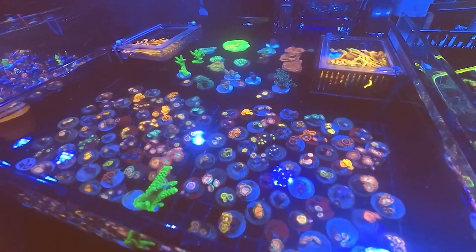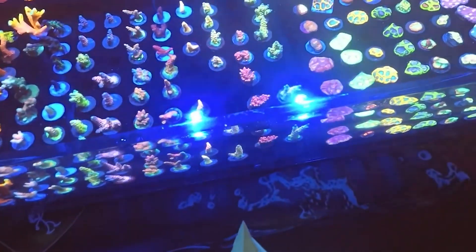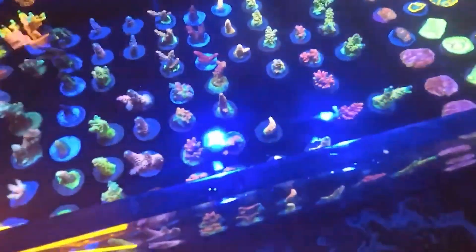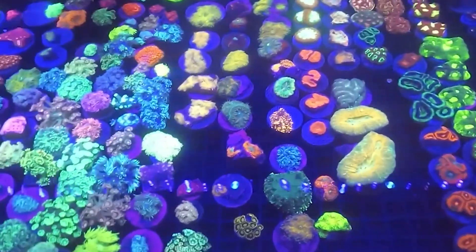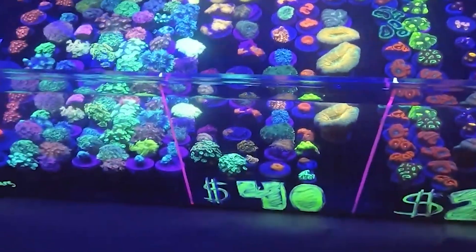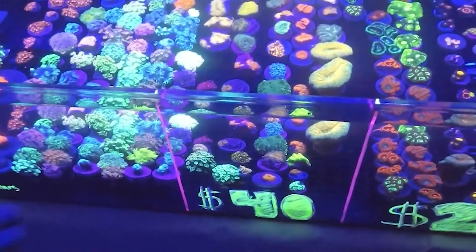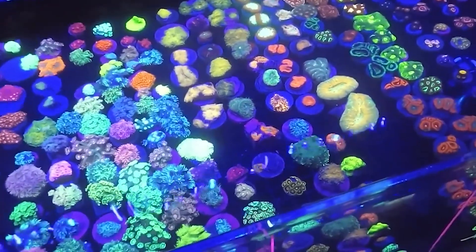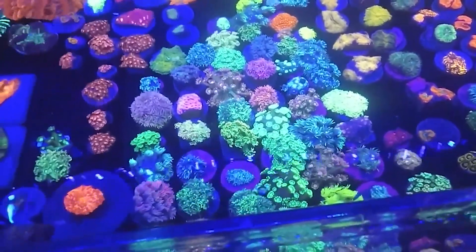When you first get a reef tank, you go to your local LFS and you see ten-dollar corals, nine-dollar corals, $9.99 frags, $19.99 frags. You might just get a little overzealous and grab every $29 frag you see. Everything is beautiful — you're exposed to this other world of bright, vibrant colors shimmering under blue light, pulsating in the current. You've gotta get those. Not knowing that they could take over your tank.